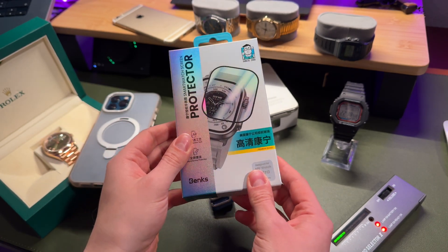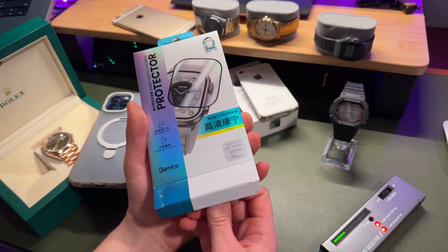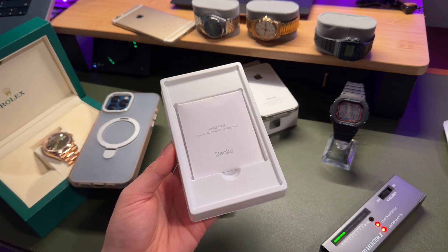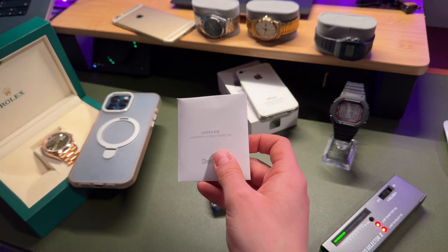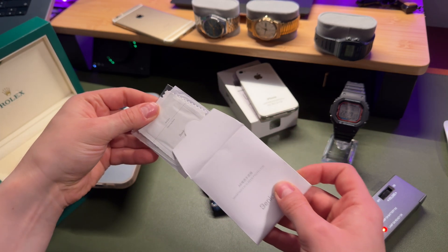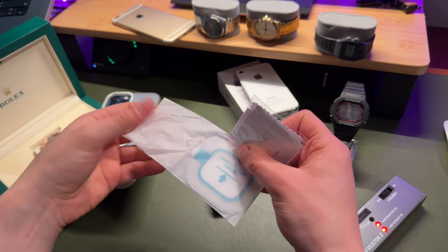This video is sponsored by Banks. They sent me this amazing screen protector for the Apple Watch Ultra and Ultra 2. It's always nice to protect your expensive toy with a screen protector — you never know. And it's not very expensive. If you're interested in this product you'll find the link in the description. Check out other Banks products — they have a really good price-to-quality ratio.